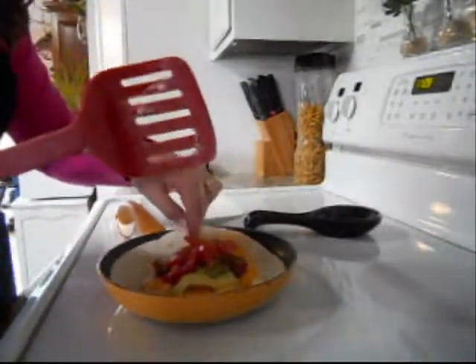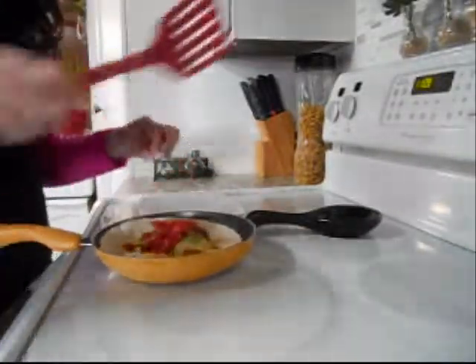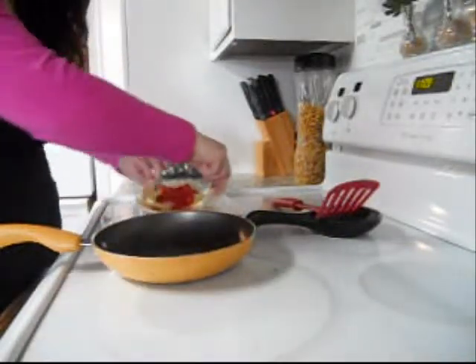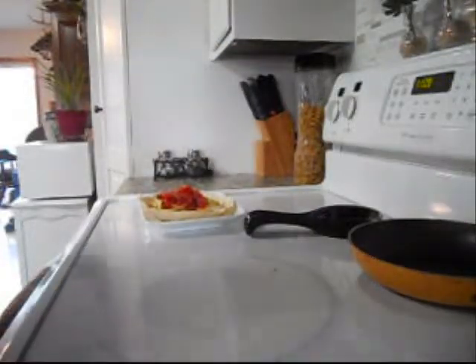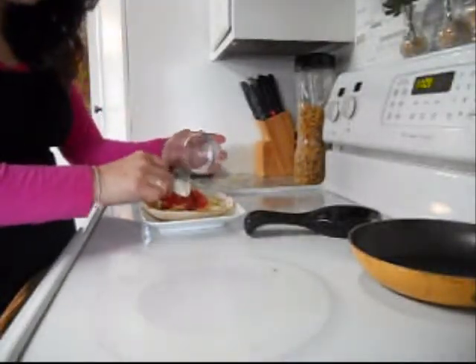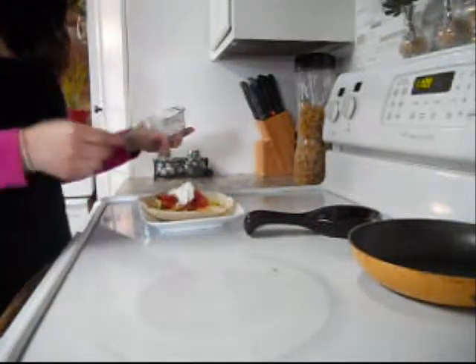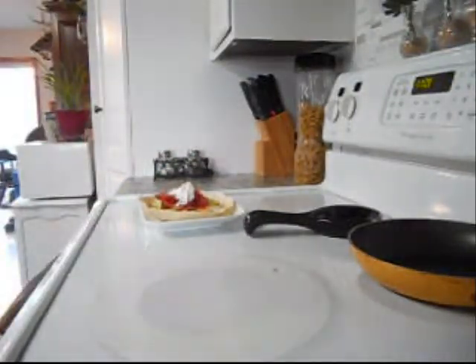I haven't put the sour cream on top yet — I like to do that at the end. That is hot, so you gotta be careful with it. The last part is adding sour cream. Ta-da! Now this is a meal, let me tell you. I just need to eat one of these and I'm good.